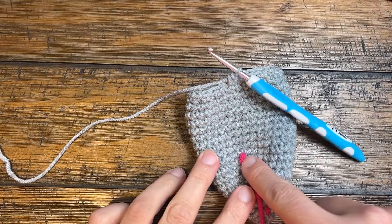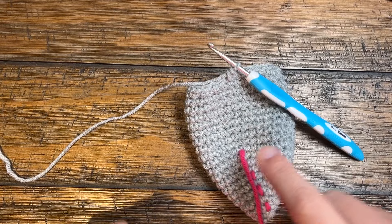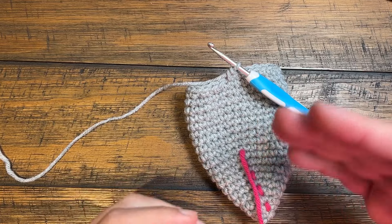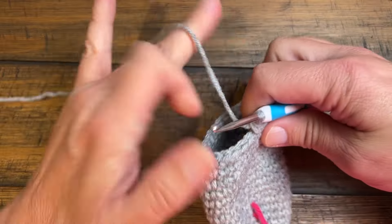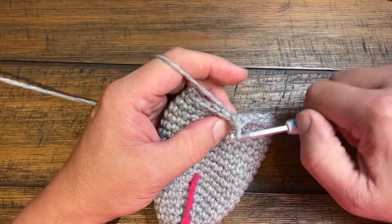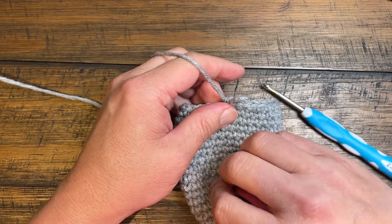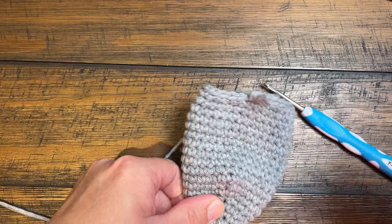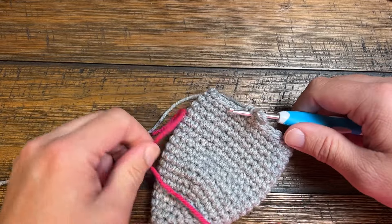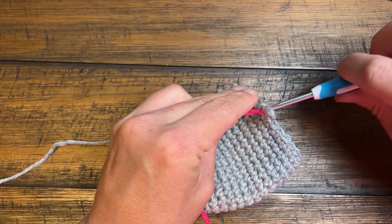So once you get your three inches done from the stitch marker to here, then you're ready to do the final round. If it's the second one, I would make sure that you hold them up together to make sure they are pretty much the same size. So we're going to do your last round and it will be one single crochet into the first. I would put in another stitch marker so you can pull this one out — it's fine — and you can just move this up because we're gonna want to know where we are when we get all the way around.